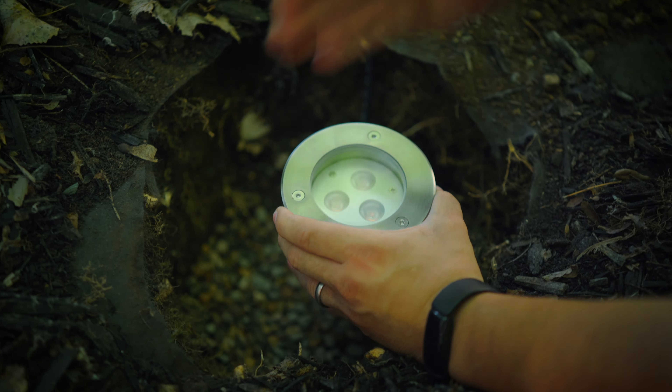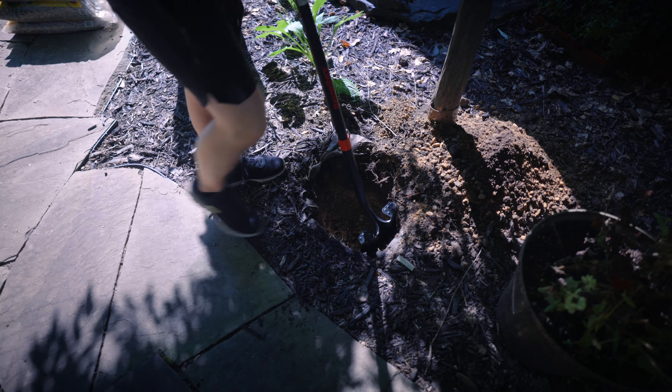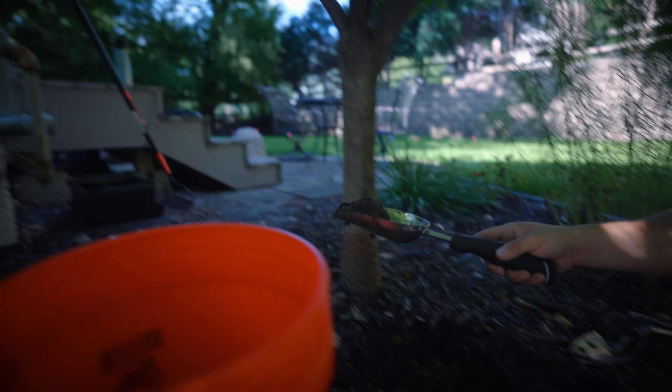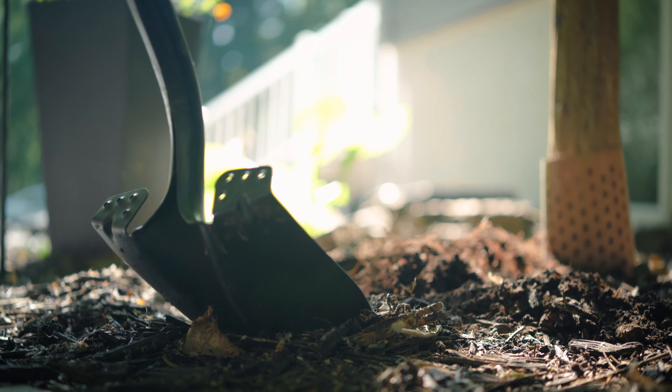Now finally on to installation. We advise mocking up your layout first — this means wiring up the lights and laying them out at the locations where you will be burying them to test the lighting effect. Turn on the lights, see how it looks, see if it's casting the sort of effect you want, make sure everything's wired properly, and then move on to burying them. When you're happy with your layout, call ahead 24 hours in advance to your state's one call system using the number 811, so they can send someone out to mark off zones and lines that are not safe to dig upon. After it's safe to dig, excavate the holes for the lights as well as the channel where the wire will run back to the power supply. Dig the holes roughly two times the width and two times the depth of the in-ground lights themselves, to provide space to pour in pea gravel, which is essential for the drainage needed to keep the lights safe.